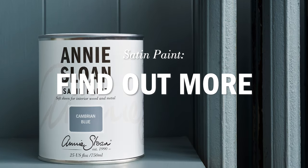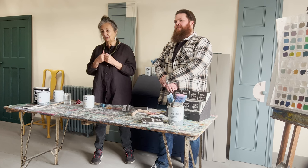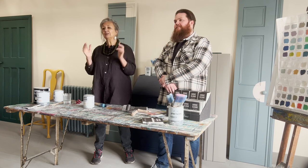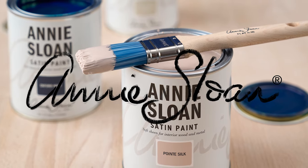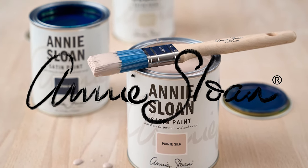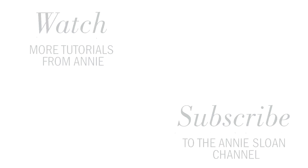If you want more information, head to our website — there's lots of information there and lots of beautiful pictures. Enjoy, enjoy! Have a wonderful time painting your house with satin paint. See you next time. Bye.